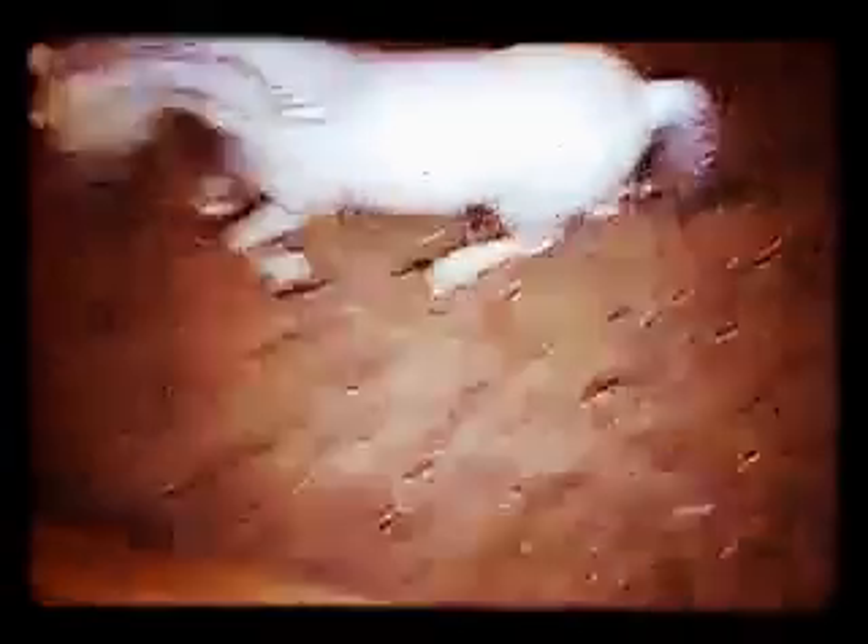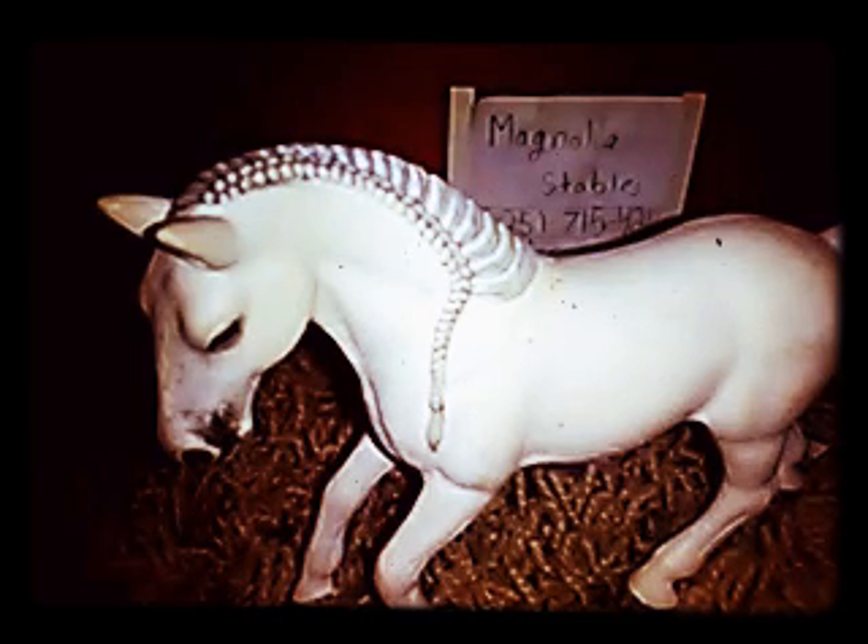I just wanted to give you some details on Ginger. She's my favorite horse — I'm named after her. She's a Lipizzan. My real horse isn't a Lipizzan, but I love them. At my old farm, a boarder had a Lipizzan named Erin and I just loved her horse. She was really nice. I just love Lipizzans.